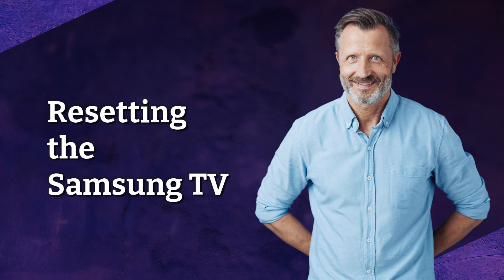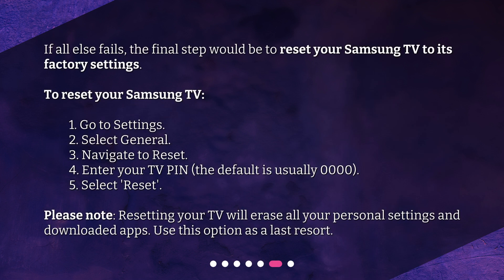Resetting the Samsung TV. If all else fails, the final step would be to reset your Samsung TV to its factory settings. To reset your Samsung TV: 1. Go to Settings. 2. Select General. 3. Navigate to Reset. 4. Enter your TV PIN — the default is usually 0000. 5. Select Reset. Please note, resetting your TV will erase all your personal settings and downloaded apps. Use this option as a last resort.